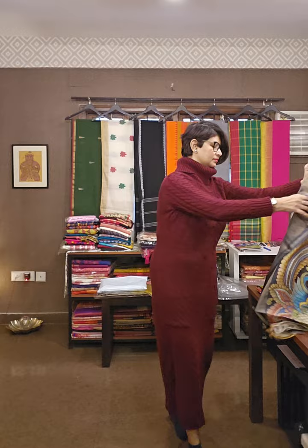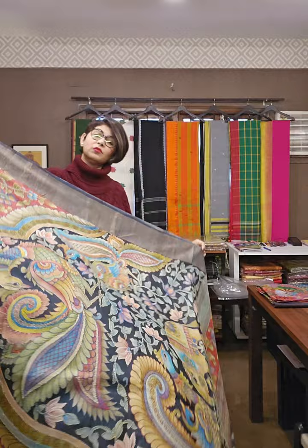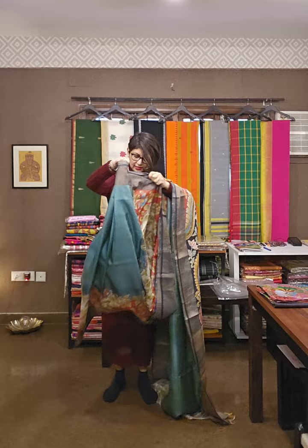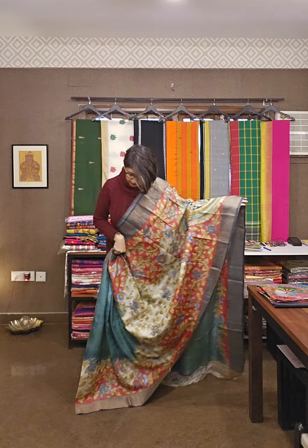Again a katha sari — beautiful katha. Tasar silk sari pe tie and dye karke, uske upar kalamkari, batik, aur uske upar katha ka kaam. Let me show you the beautiful sari. This is the down portion of the sari. The top portion is having colorful work — the sari is having grandeur. Bahut graceful, grandeur wala sari hai. This is the pallu area of the sari.